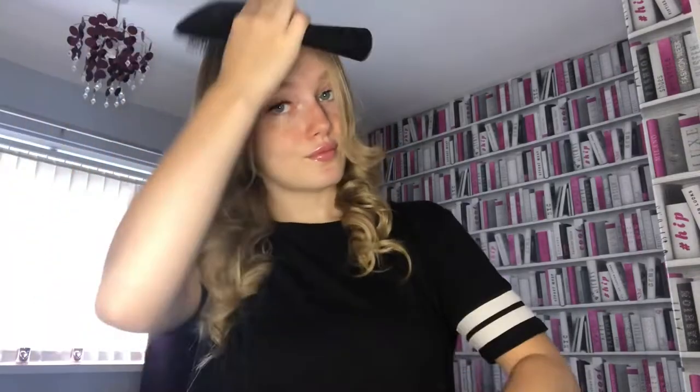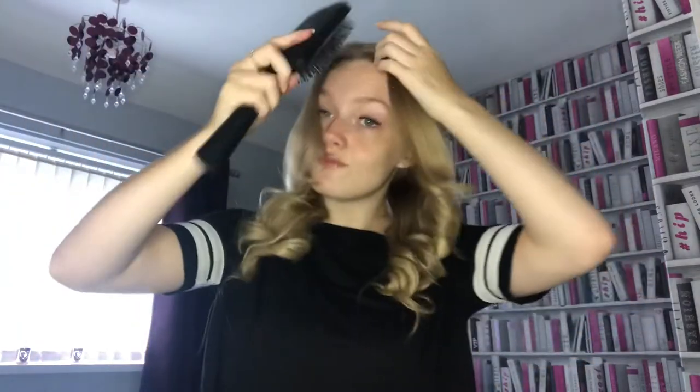Now as you can see I've curled all my hair. I grab a flat brush and just brush through my hair to create those nice bouncy curls, and I do that on the other side as well, just brushing through all the curls to make them a lot softer.